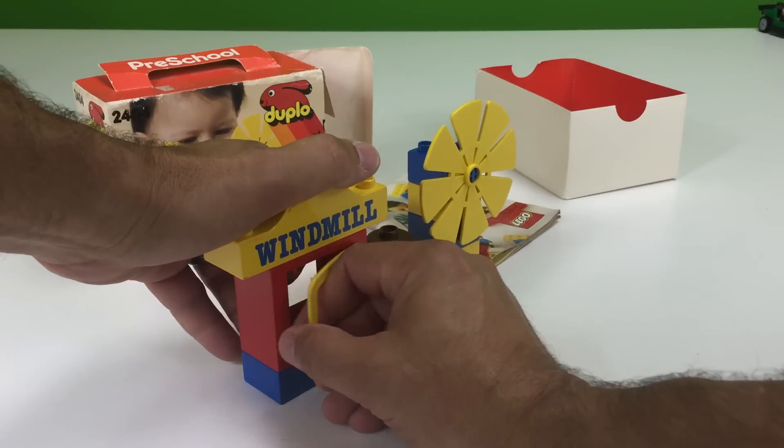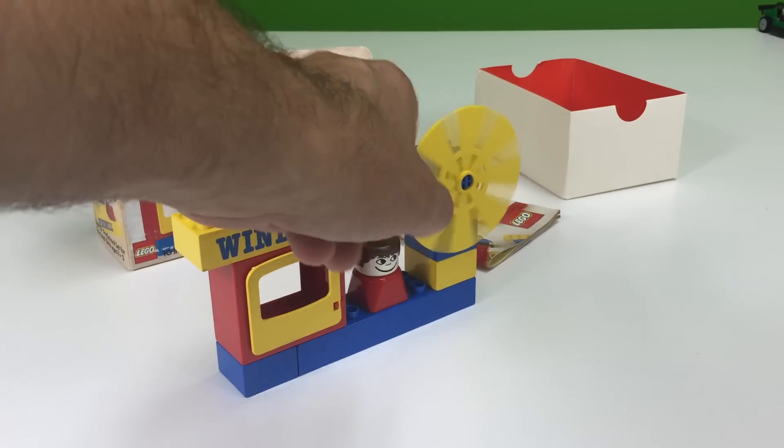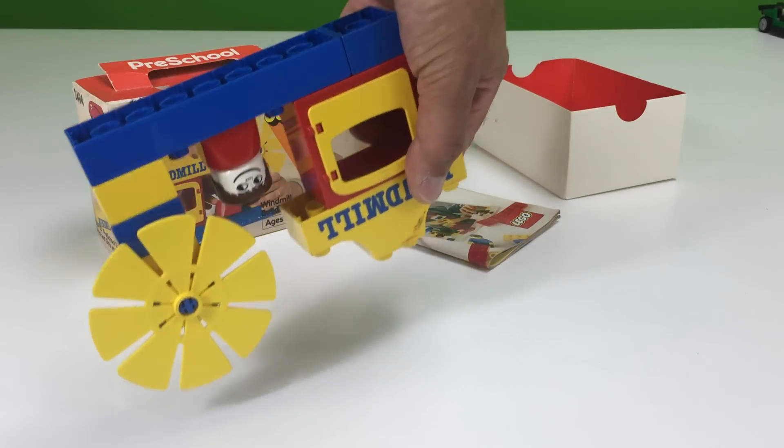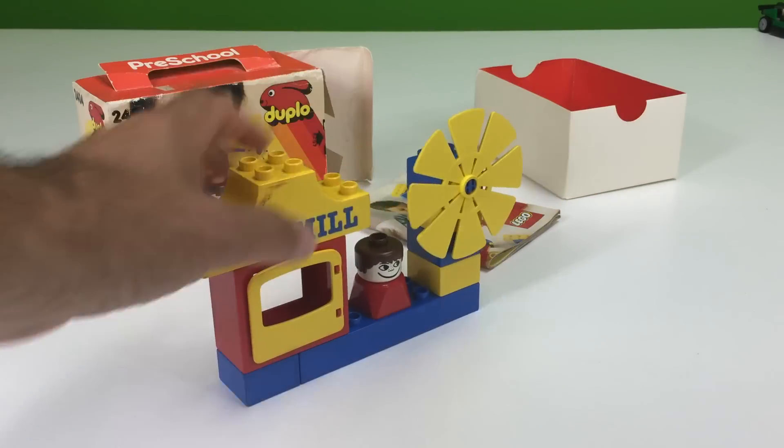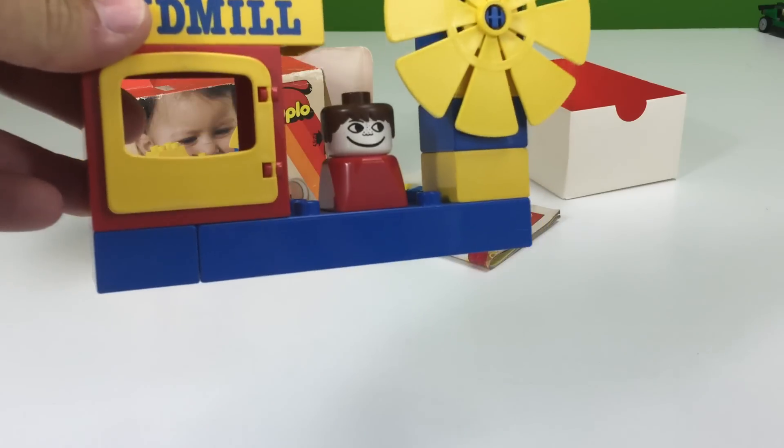Is the store still open? Yes. So that is the windmill. Honestly, I thought it was a boat, except for the fact that it said windmill. Could be like a steamboat — turn it upside down. It does spin.